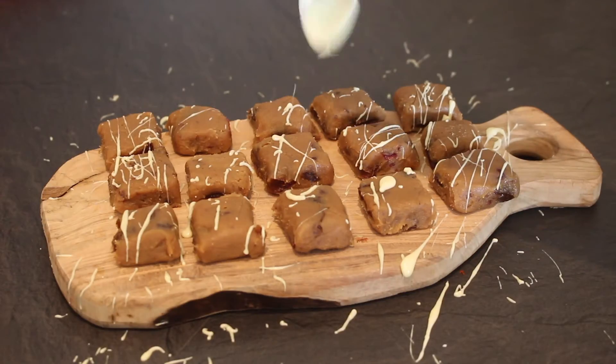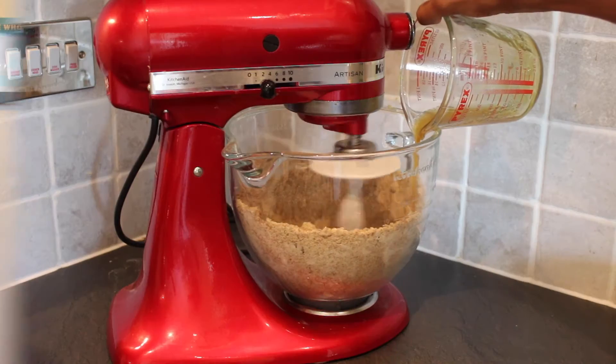Hello bakers and welcome back to episode 6 of the 12 Bakes of Christmas. If you missed yesterday's recipe for our festive fudge, the link for that is down below. But today we've got another Christmas classic — it wouldn't be Christmas without a famous gingerbread, so we're serving up these gingerbread snowflakes.